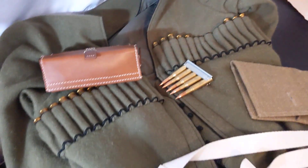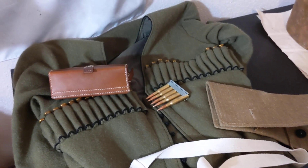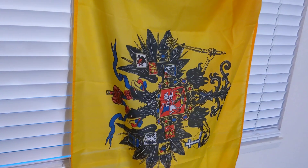That's just a little bit on how ammunition would have been carried in World War I. Thank you very much. Long live the Tsar.